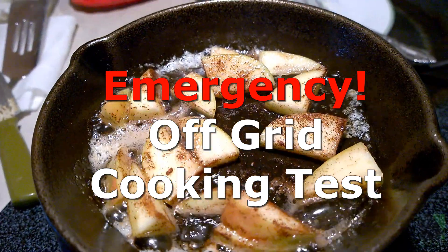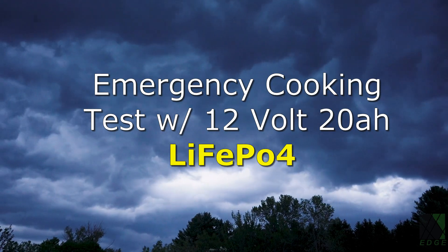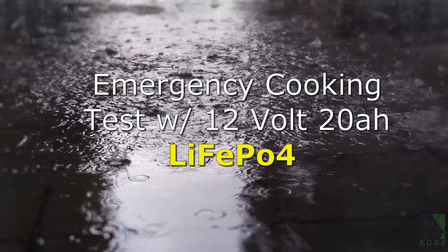Can a tiny off-grid system actually cook food like this? Here's a high-tech survival scenario: the power is out, there's a bad storm, and I want some hot food.